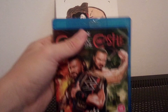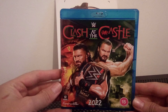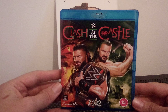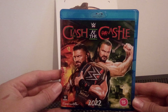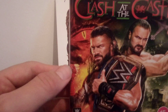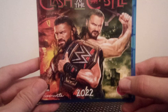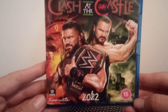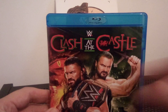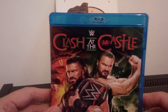There we go, so we're in. The front cover artwork features the Tribal Chief, the champion, with both titles on his shoulder. We have Drew McIntyre there with his Claymore sword, whatever you want to call it. We've also got a nice picture of what appears to be part of a dragon's face and its eye in the background, and obviously the castle as well. There's a 15 certificate here in the UK, a Freemantle Media release — awesome logo with the dragon or griffin from the Welsh flag.